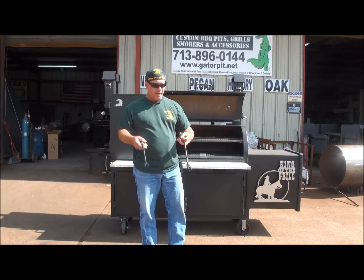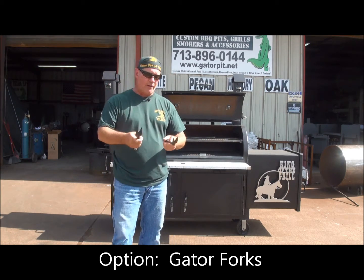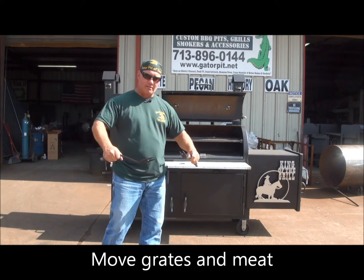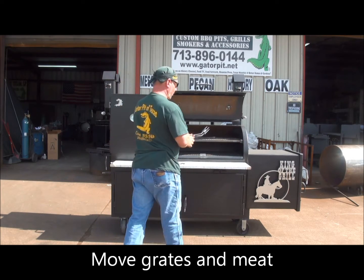These are our Gator Forks — they're optional tools, very convenient. You can call them meat tools. You can use them as great forks to move big pieces of meat around. They have stainless steel cool-touch handles. They're called the Gator Forks.